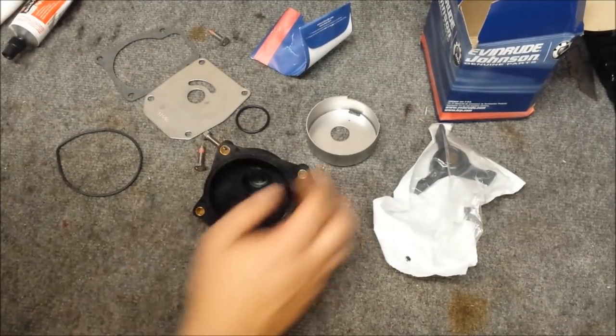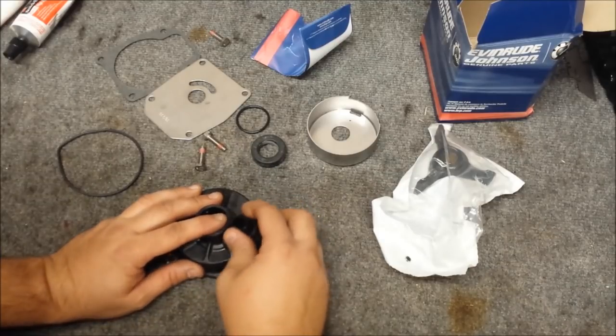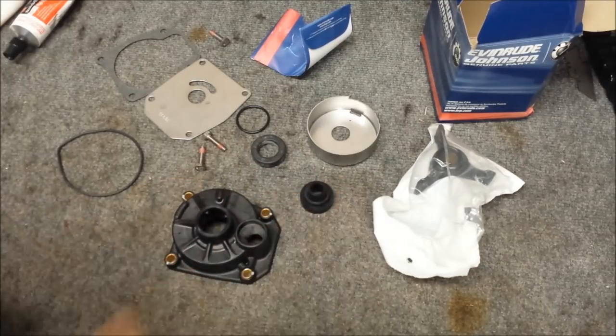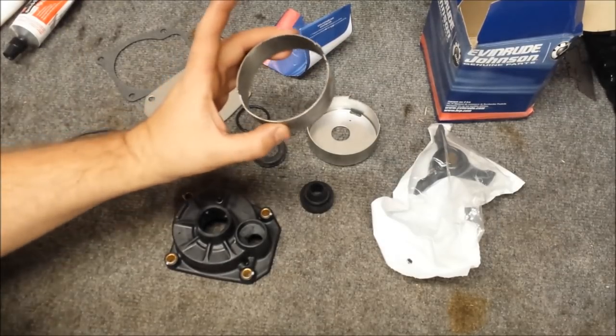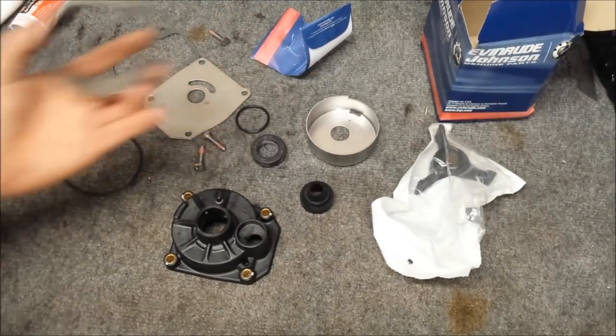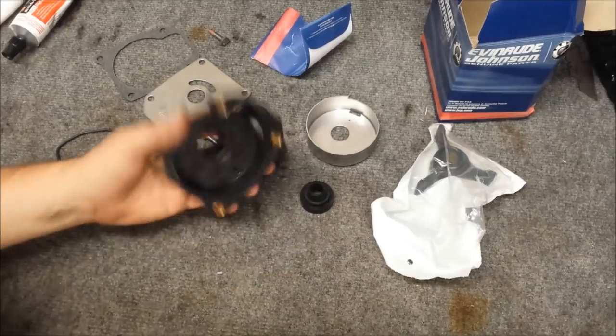So it looks like we have the liner on top. Whether I installed that stuff when I was playing with it or if it came with it, I don't know. It is a little different from our usual one. Our usual one came with this, now we have a cup. We also don't have a top liner, probably because we have a cup.